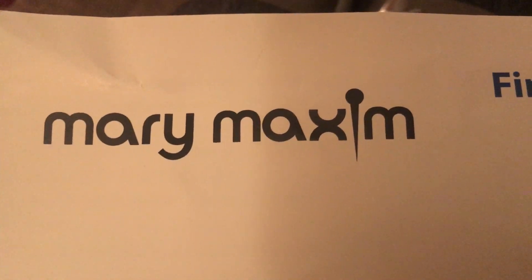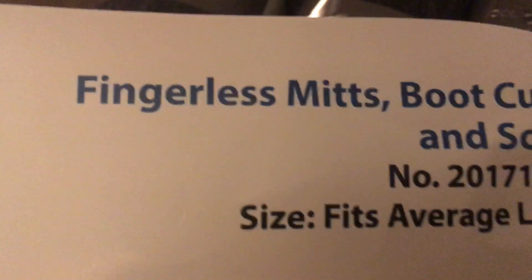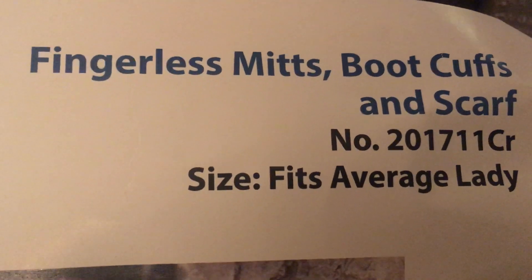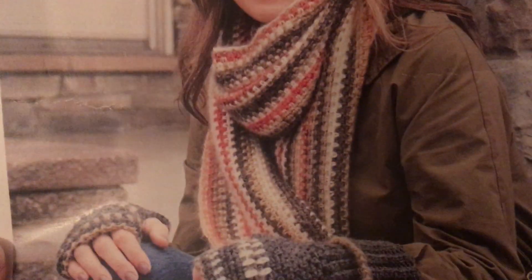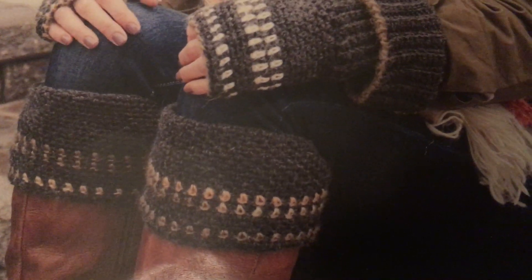Hello everyone, it is time for the November Mary Maxim, and this month we have fingerless mitts, boot cuffs, and a scarf. This is what they're going to look like once they are finished — it looks nice, so let's get into the yarn.